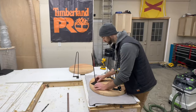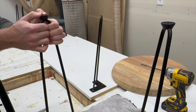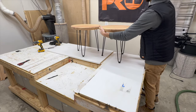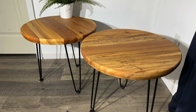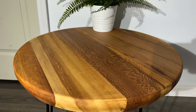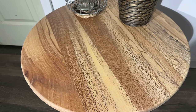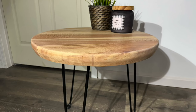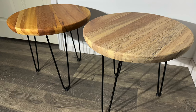In the beginning of the video we asked if it was possible to salvage a slab full of cracks and compromises and turn it into something useful — and throughout this video I think we answered that question. Now I have another question: which color do you like better, the Rubio Monocote Pure or the Rubio Monocote Natural? The more I look at these pieces the more indecisive I become, so let me know your favorite in the comments. Whichever style you prefer could end up at your house through the Etsy link in the description. Thanks for watching!